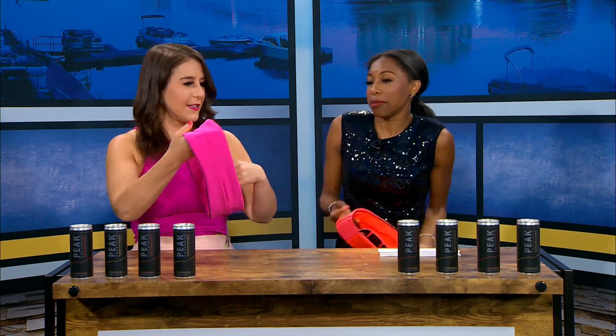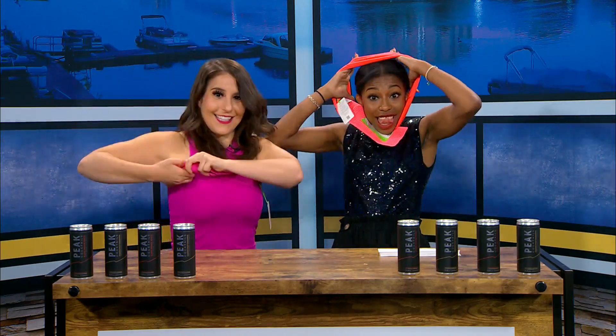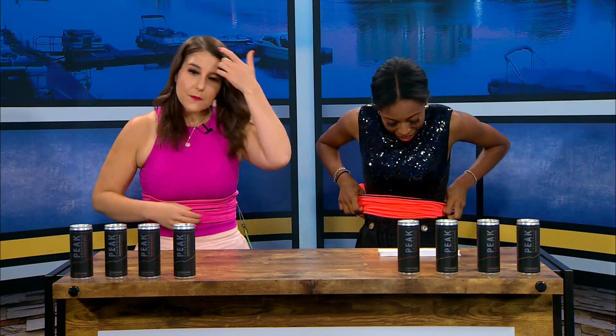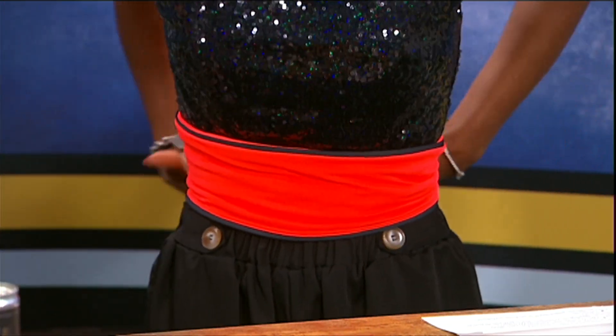So we gotta put these on. Flip belt — you gotta put it on over your head, or you can put it on under your body. So the idea of this is that you don't have to have a purse or something when you run. So like you run every day — you will put your keys in here, your phone in here, your wallet in here, your ID.